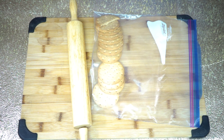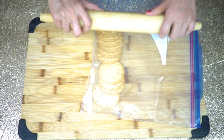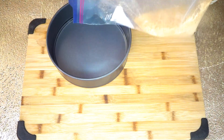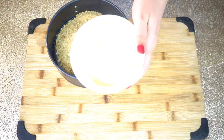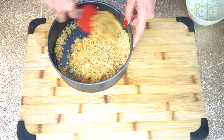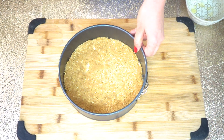We are going to need digestive cookies and we are going to crush them into fine crumbs. We'll need a spring-form pan — pour the crumbs into the pan. Add 50 grams of unsalted butter, mix the butter into the crumbs, and press down evenly. Now this is ready, we can set this aside.